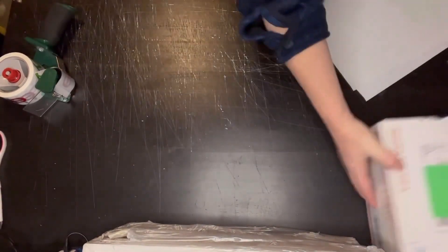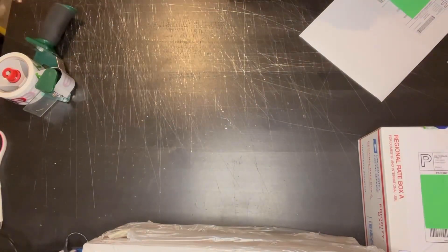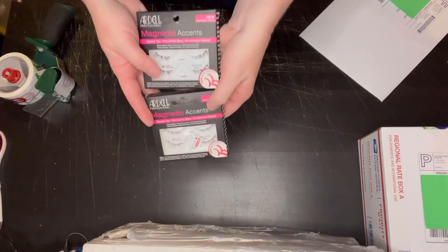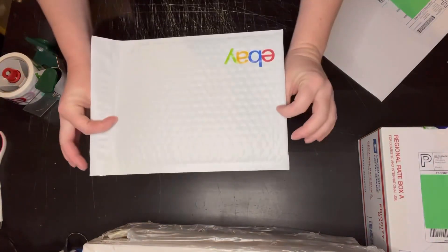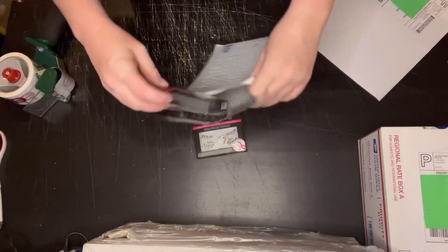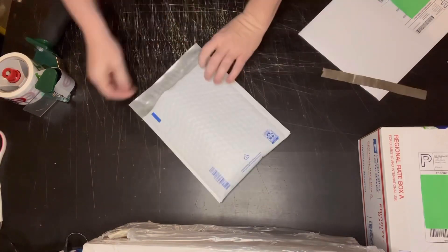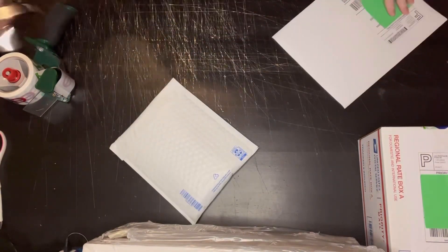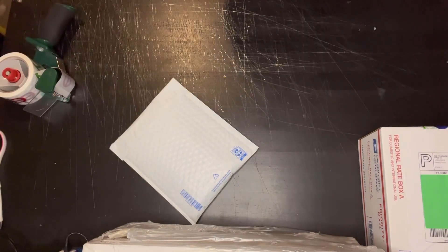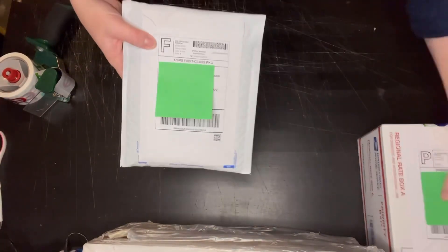Last lot of items I have shipping out is two Ardell magnetic lashes. These two items do come in under four ounces, so they're shipping out first class in a 6.5 by 9.25 eBay branded padded bubble mailer. I ordered these on eBay with my coupon code for having a store, and just placed the label right on top.